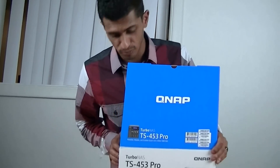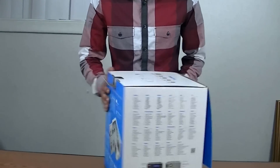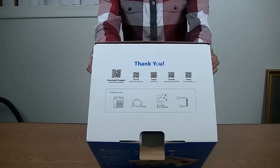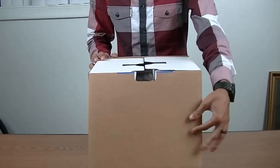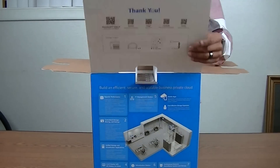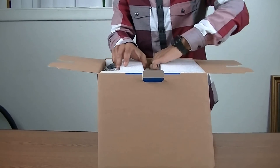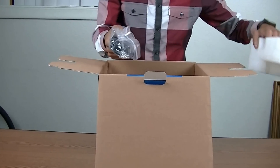QNAP have gone with a new blue color for this NAS. Taking a closer look, the unit comes with 2.5-inch screws and 4 Ethernet cables inside. The other biggest advantage of the QNAP TS453 Pro is the addition of 4 RJ45 ports. This allows you to do link aggregation, so you can effectively have 2 x 2GB uploads to your NAS. This will help with buffering of video, live transcoding, etc.